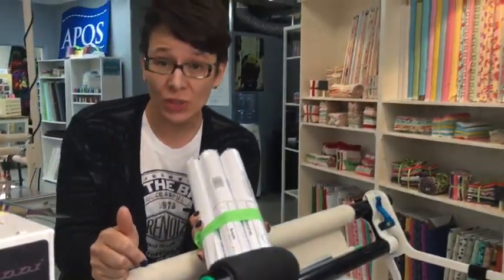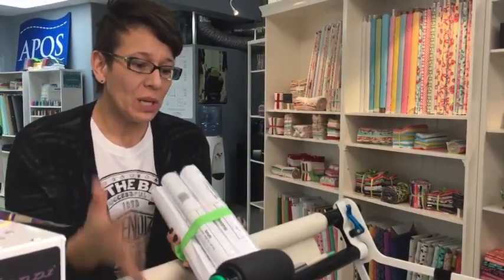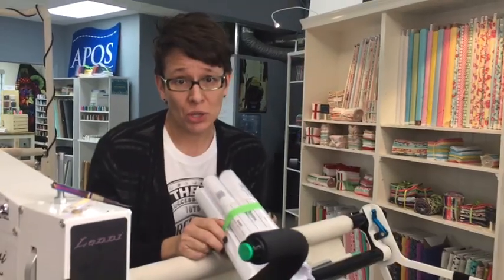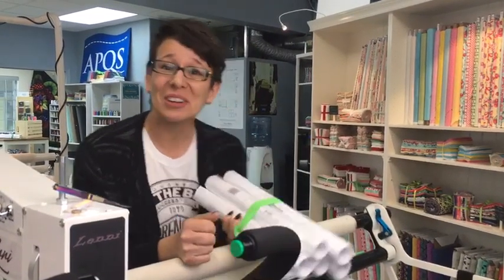I'll be doing a video on each of these this week, so you'll get a chance to see them all. It is a great starter set for that brand new Long Arm Quilter in your life. Thanks for watching. I'll see you next time. Bye for now.